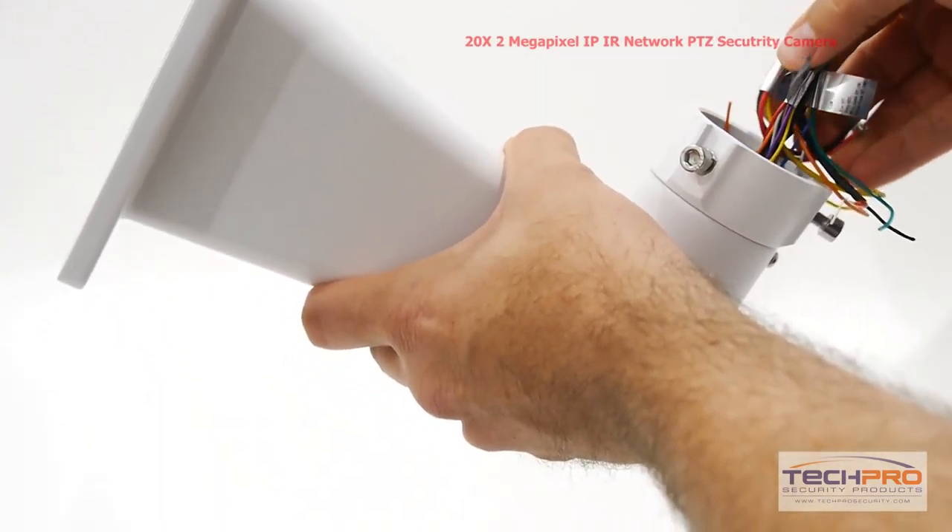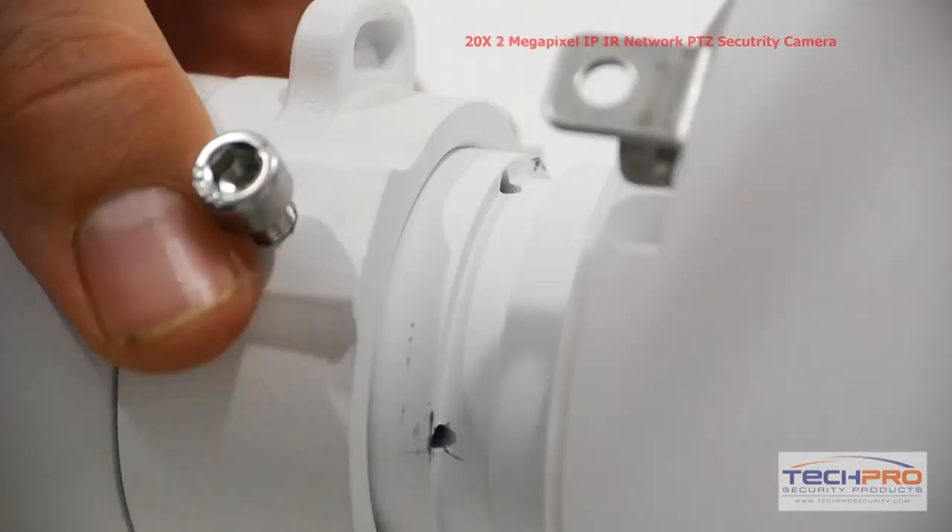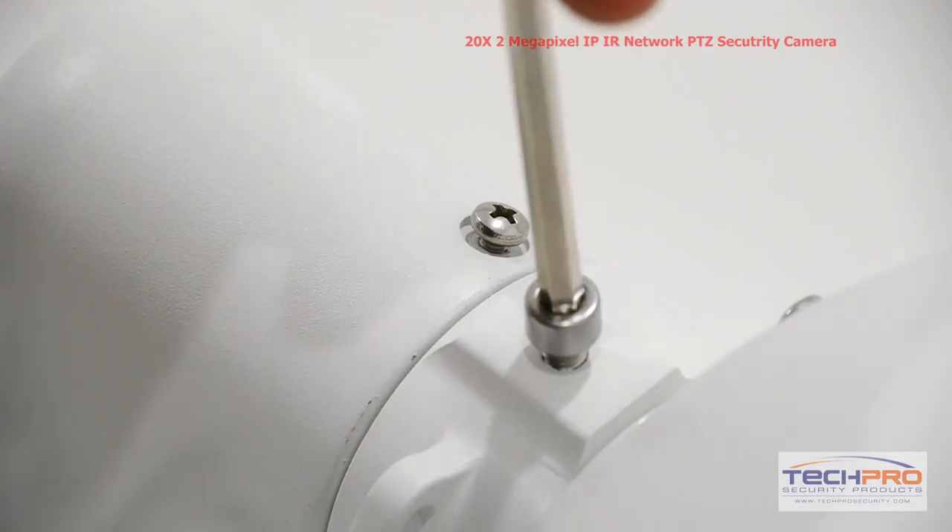Then feed the input and output cables through the wall mount. You're now ready to attach the wall mount to the dome of the camera. Attach the connection plate to the dome and then tighten the screws with an Allen wrench.